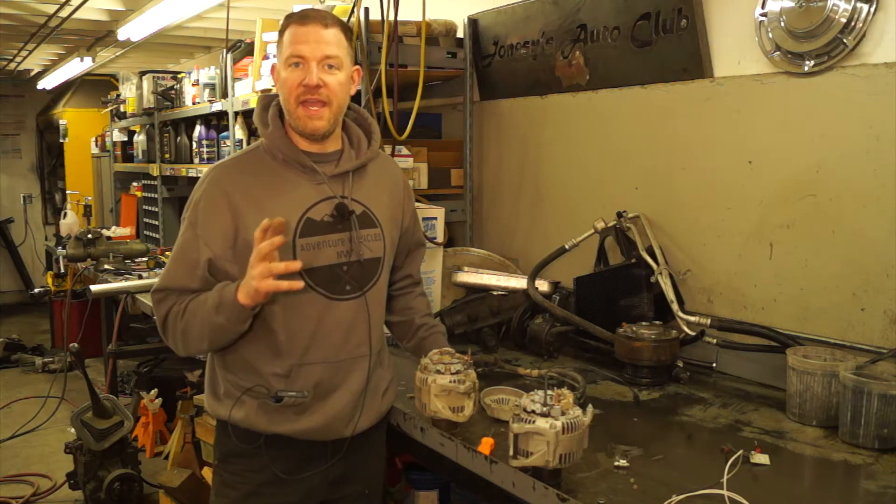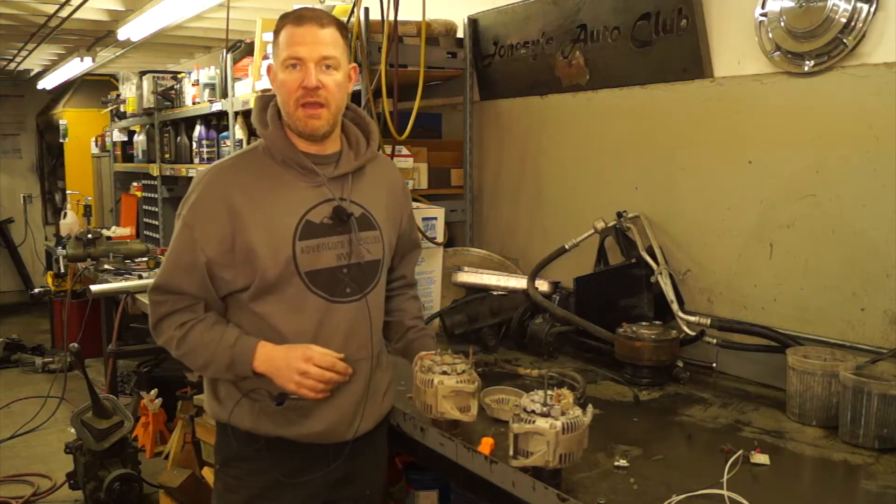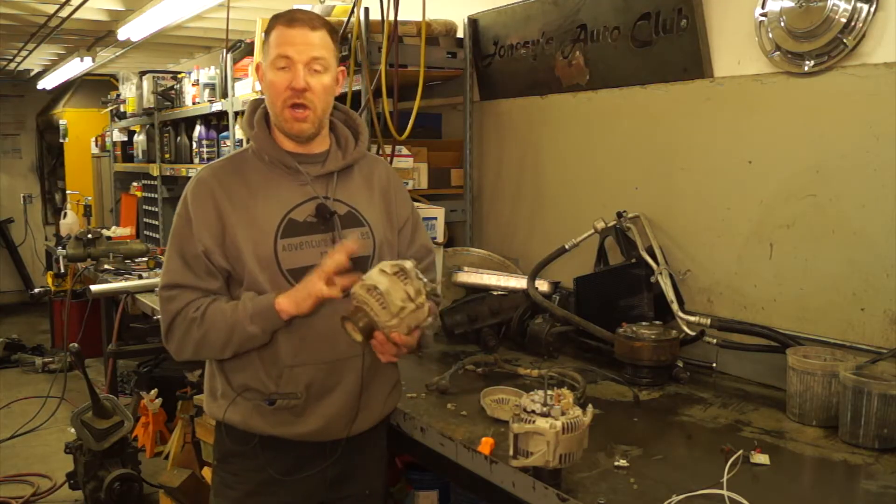Hi there, Joel from Joneses. Today we're going to answer some questions about how to pick up your tachometer signal from your alternator.